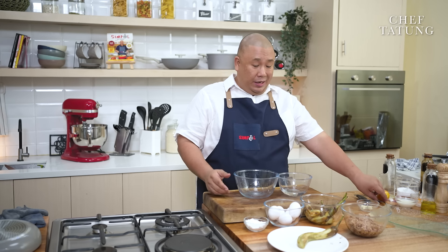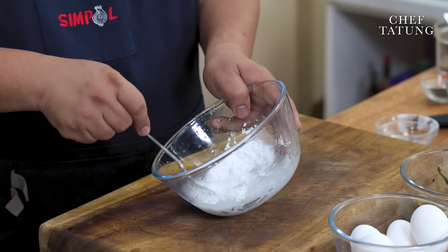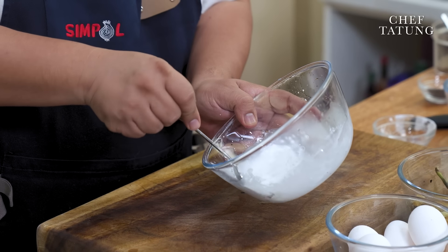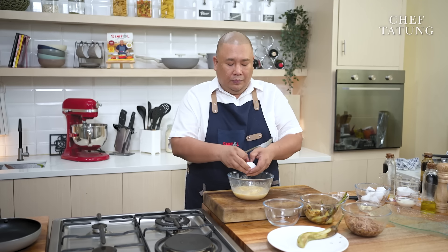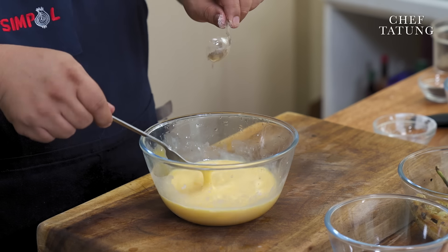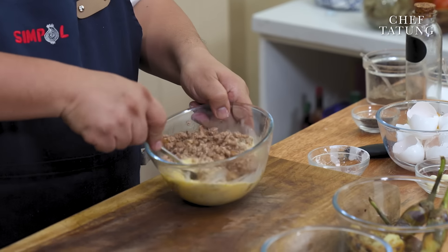And this is what I do when I make my tortang talong with giniling: cornstarch and water — dissolve the cornstarch. This will make your tortang talong less greasy but easier to handle. This is my secret. I will add eggs and season with salt and pepper. And I will add around one-third of this mixture with the giniling.